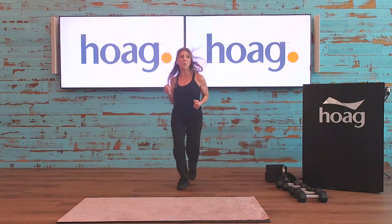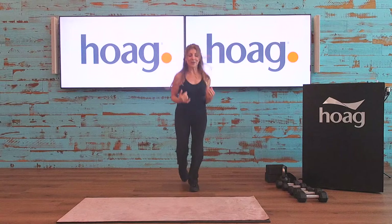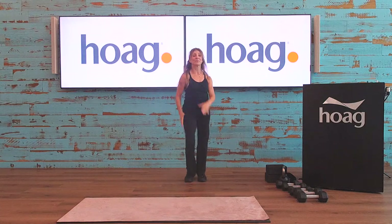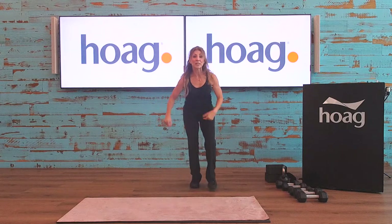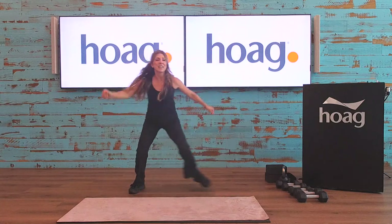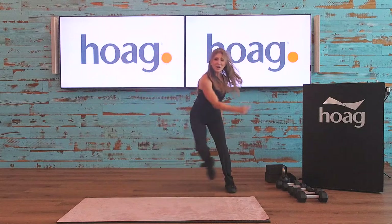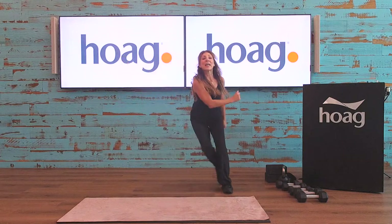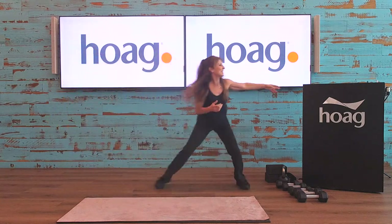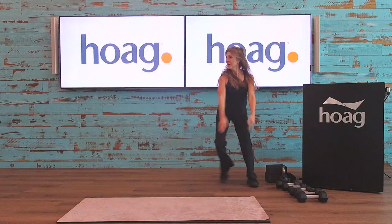We just want to get really warm — the core and lower back need good blood flow. If you want to take this to a light jog be my guest, or just keep marching to get the heart rate up. Step tap side to side — it's the weekend, Father's Day weekend, so happy Father's Day to any dads out there. A little faster now — step together, step together — cardio, cardio.